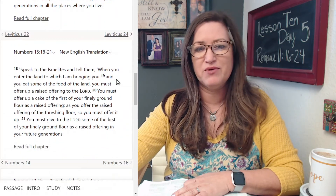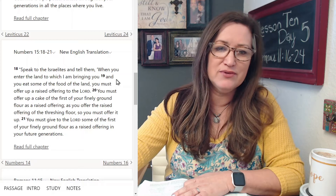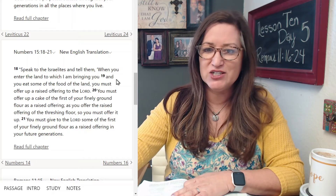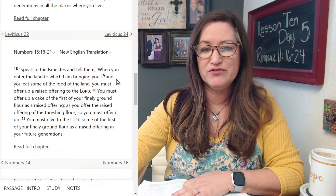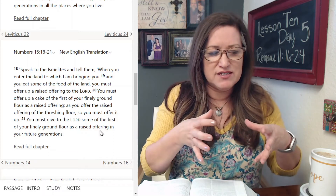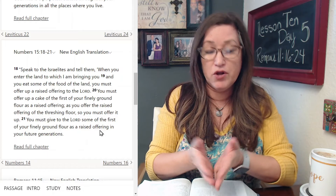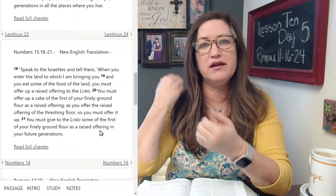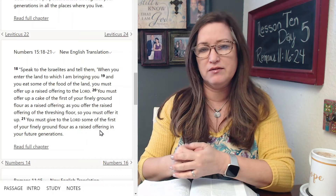And in Numbers 15:18-21: Speak to the Israelites and tell them, when you enter the land to which I am bringing you and you eat some of the food of the land, you must offer a raised offering to the Lord. You must offer a cake of the first of your finely ground flour as a raised offering. You must give to the Lord some of the first of your finely ground flour as a raised offering in your future generations. So here we have Paul alluding back to Israel's history of this ordination of this law that God gave his people — you need to give me the first of your offerings, your grain, your produce, your flock, and so forth.